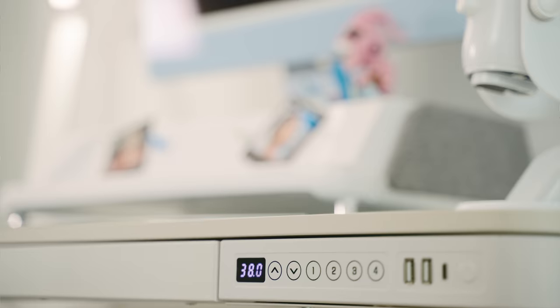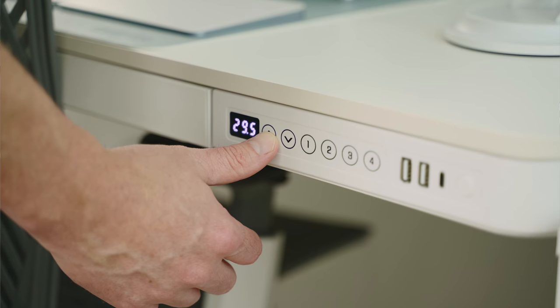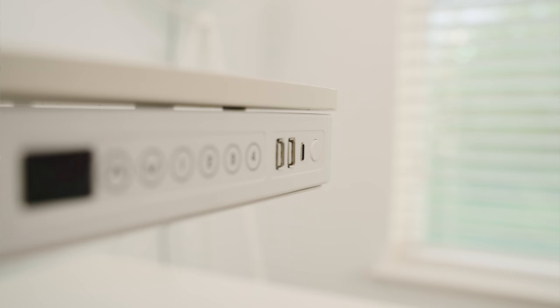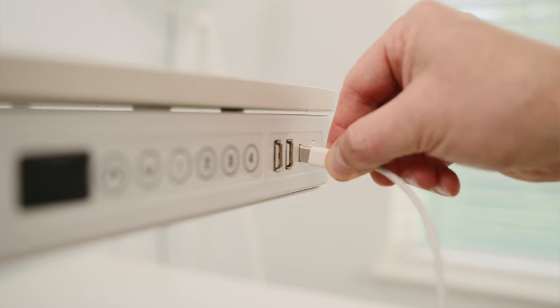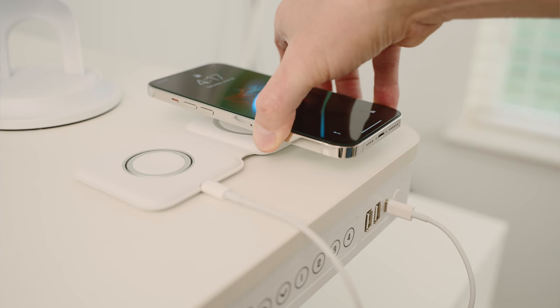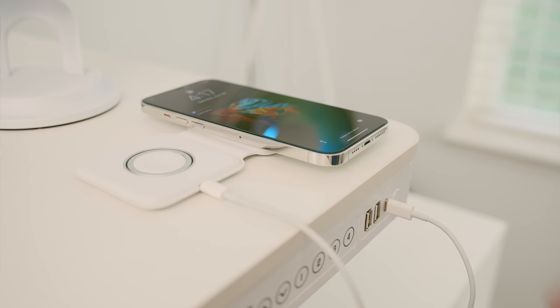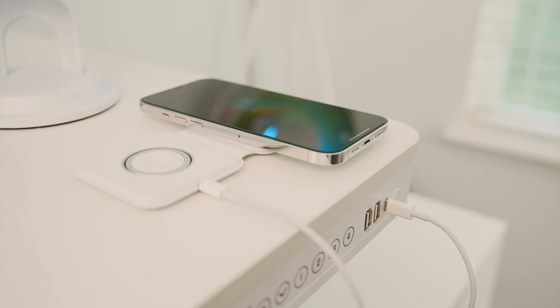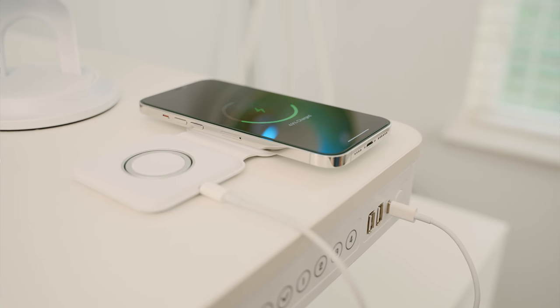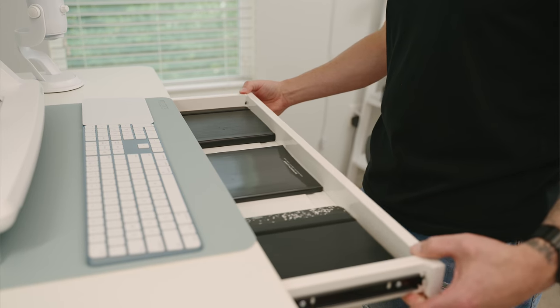You have two arrows — tapping up moves the desk up, tapping down moves it down. You can hear how quiet those motors are. What I really like about this desk is it has two USB Type-A ports and a USB-C port on the front so you can connect and charge devices without needing a separate wireless charger or extra wires running across the desk.